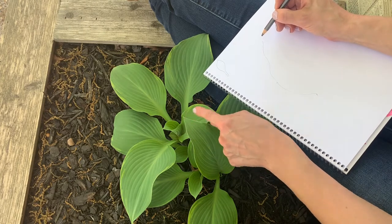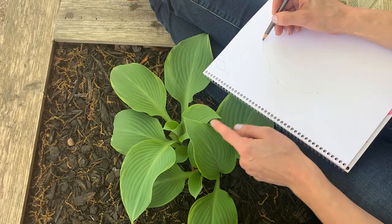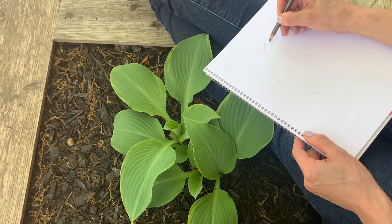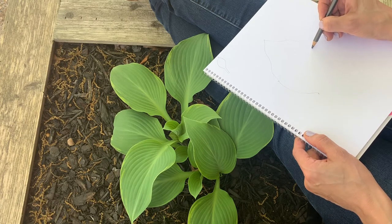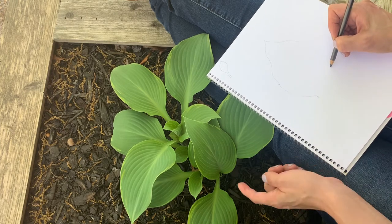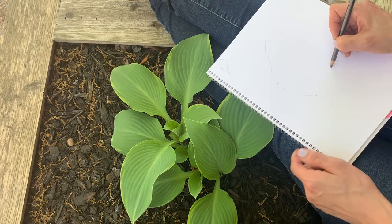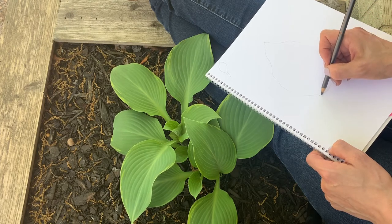It's got that teeny tiny little point. And then I'm going to come down this way. And it really is tricky to look at the leaf more than at your paper, so you want to go nice and slow. From my perspective, this part of the leaf is lower than this part. So I'm right down about here by now.